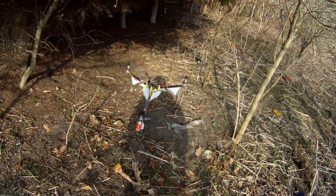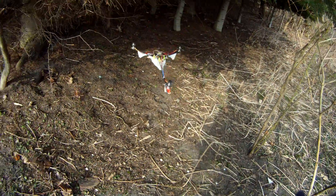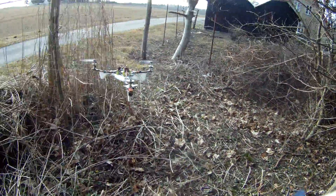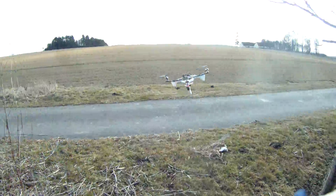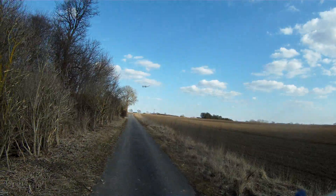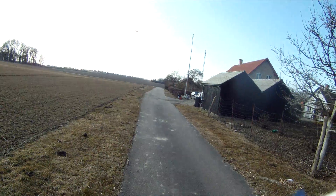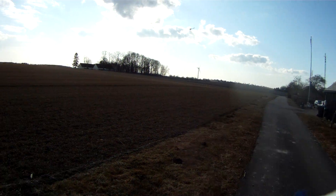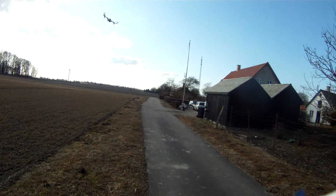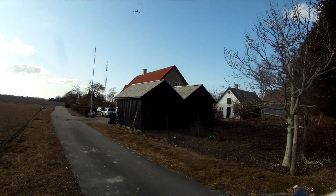It is just very controllable, as you can see. And as the designer of this board said: if you ain't crashing it, you ain't flying it right. So hopefully we'll see a crash later.